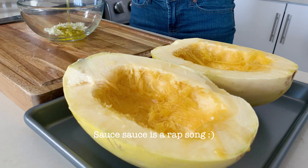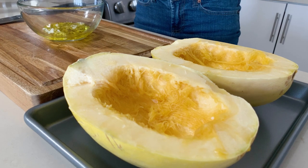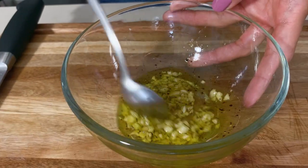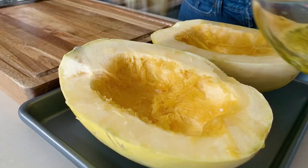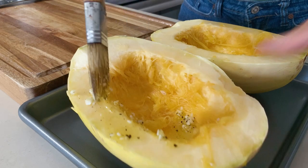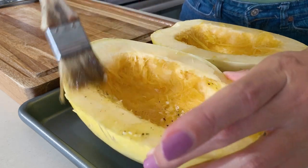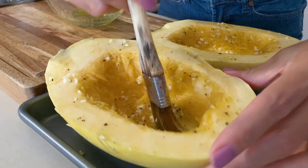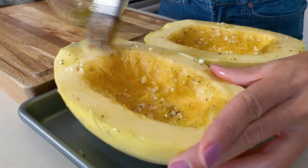Now I'm going to make some sauce. I'm going to use olive oil, minced garlic, salt and pepper, and mix it all well. Then I'm going to brush it all over our spaghetti squash. Make sure you use a generously large amount of olive oil on your spaghetti squash because you don't want it to get dried up.